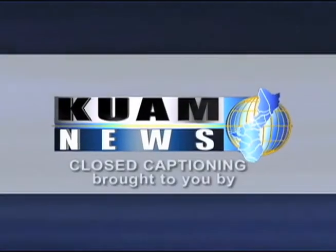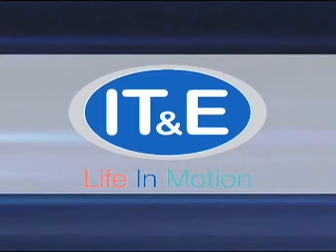Close captioning is brought to you by ITNE Life in Motion.